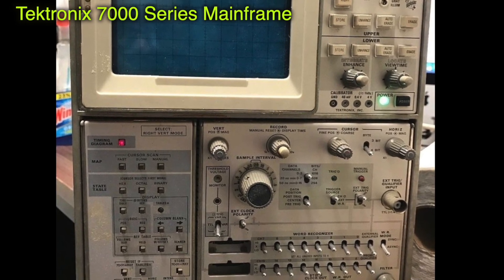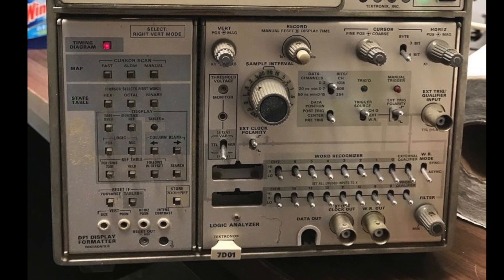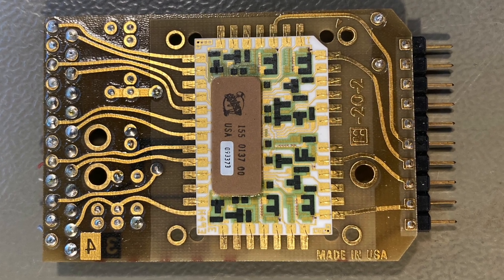The mainframes came in different configurations with 3, 4 slots, 7, or 8 slots. And that's the probe — you can see the cable with the connector for the logic analyzer, and then we have 10 clips: clock, ground, and 8 data bits.